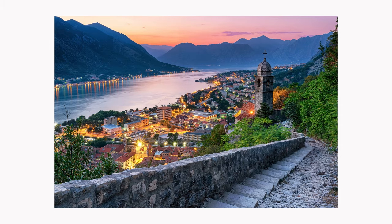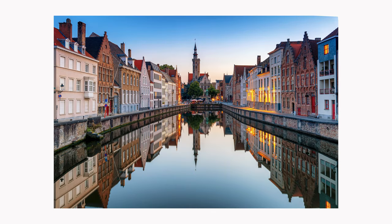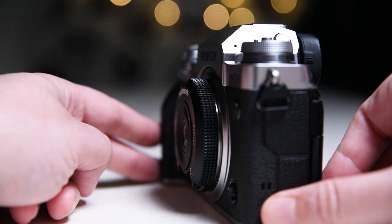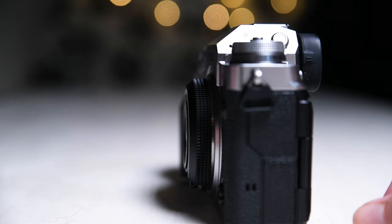Hello everyone, my name is Andrei Dima and I'm a travel photographer. Today I'm going to review the Pergear 10mm f8 fisheye manual focus lens for Fujifilm X cameras, on my Fujifilm X-T4. This lens is also available on Sony, Nikon, and Micro Four Thirds cameras, and has a price of $79.